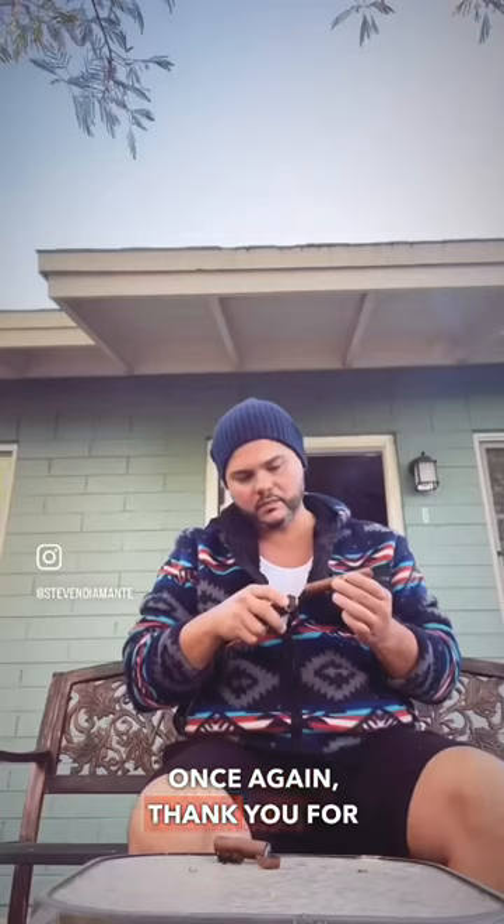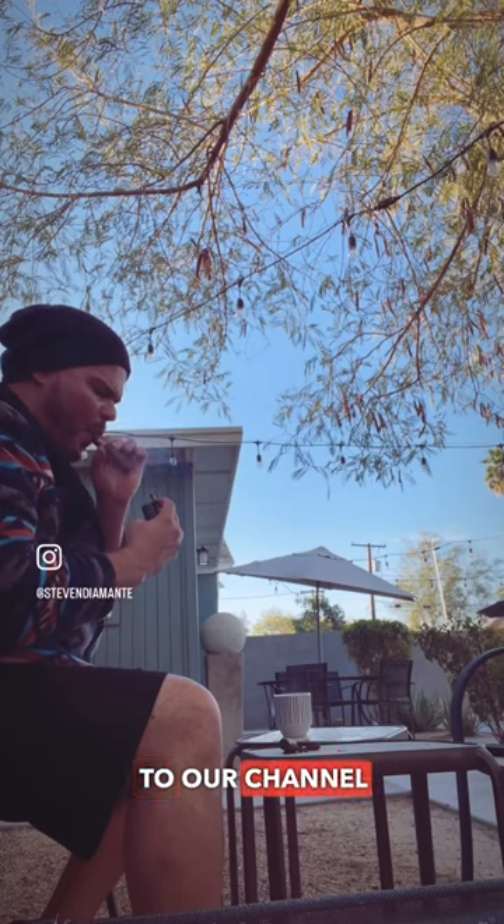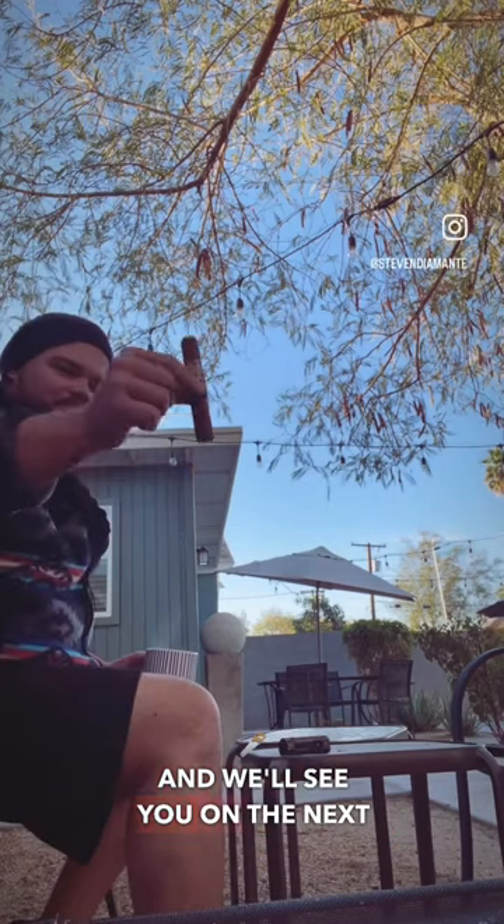Now it's time for my favorite part of the morning ritual — this is how my morning starts. But what about you? How do you start your day? Thank you for watching, don't forget to subscribe to our channel for more exciting content, and we'll see you on the next one.